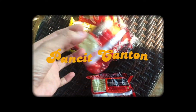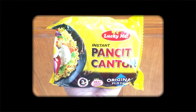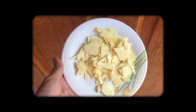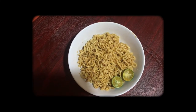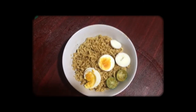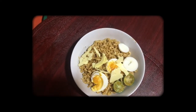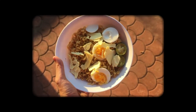For this recipe we need Pancit Canton — I'll use the spicy one. Cook it according to the instructions on the back. We also need cheese, so I'm using cheese flakes here. Top it off with calamansi, a boiled egg, and cheese flakes. If you're from the Philippines you're very familiar with this — I like Pancit Canton so much but I always want to spice it up to add more flavors. Best paired with iced tea or any soda.